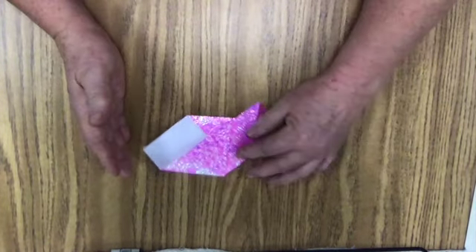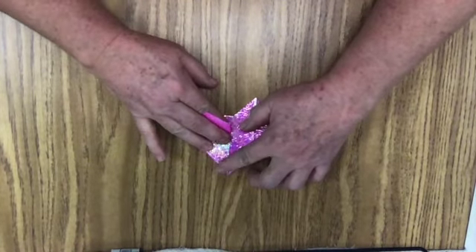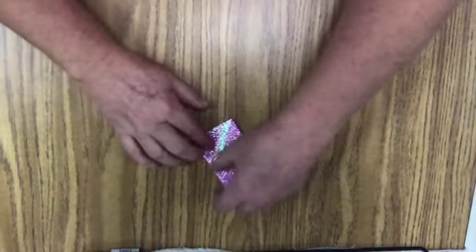Isn't that nice? I'm going to do the same for this side — bring it up, line it up in the middle. There we go. Starting to look more like a heart now, isn't it?